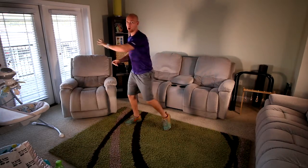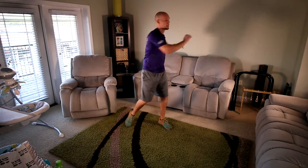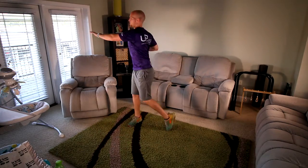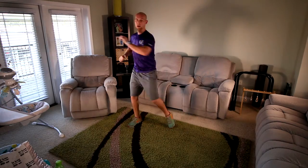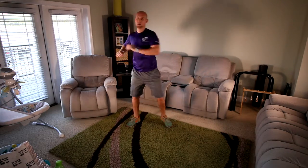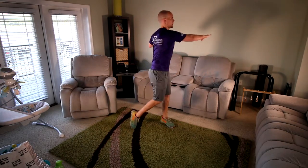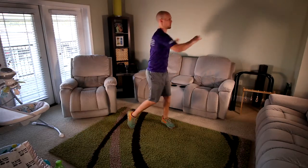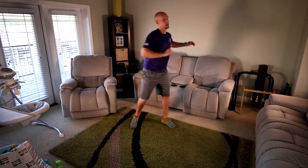Hi guys, welcome to Family Core Stretch. Hope you're ready to get started — got a great workout in store for you, so let's get going. Let's start with our warm-up. We're going to open up the torso by reaching across, rotate the shoulders and get a good twist through your midsection side to side. Get some blood flow in there in case you've been sitting around — make sure we get joints nice and loose and lubricated.